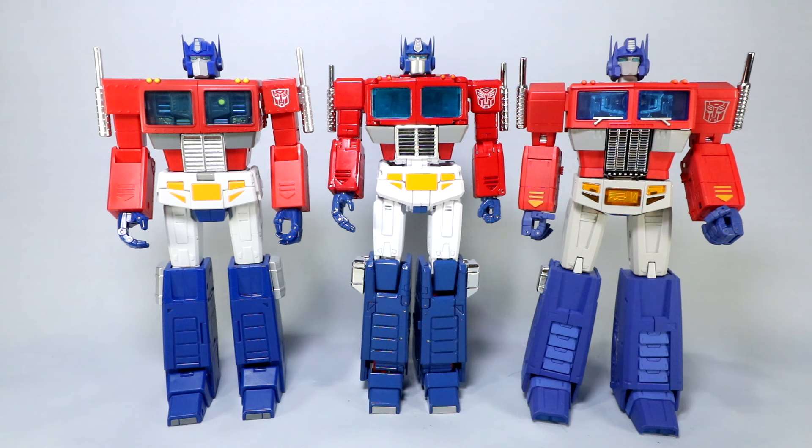If anything, MP44 might be a smidge smaller — maybe an eighth of an inch — really not even noticeable. And even though Op Leader is the heaviest of these figures, build quality across all three is good with really no issues to complain about. They've all used good plastic and die cast, sturdy durable materials. Op Leader just uses a bit more fill weight in the thighs, which gives it that extra heft.